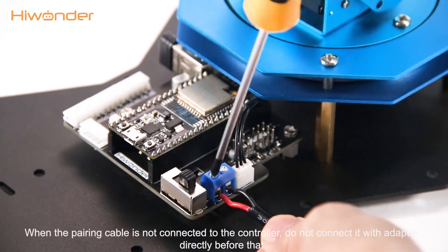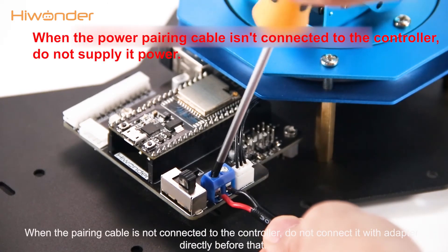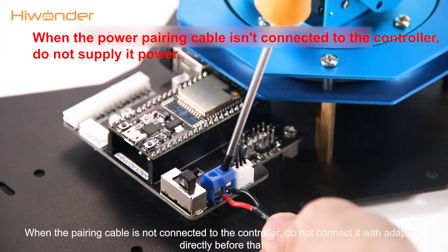When the power cable is not connected to the controller, do not connect it with the adapter directly before that.